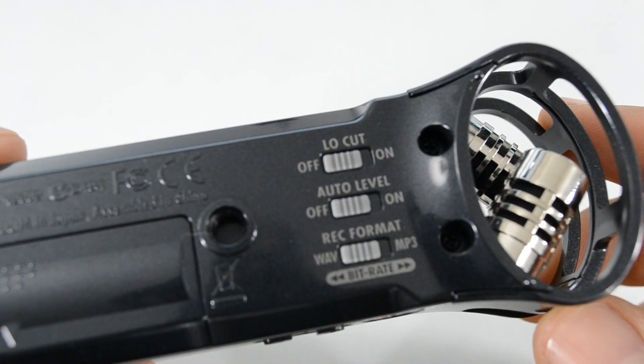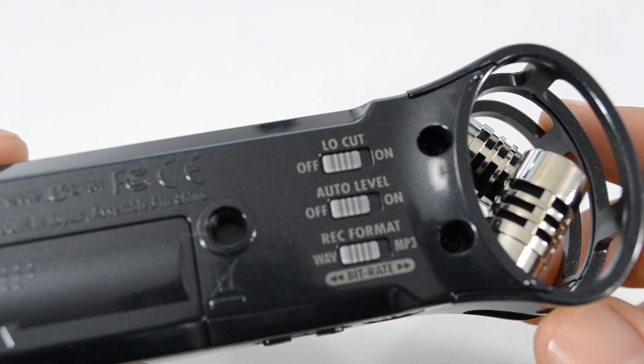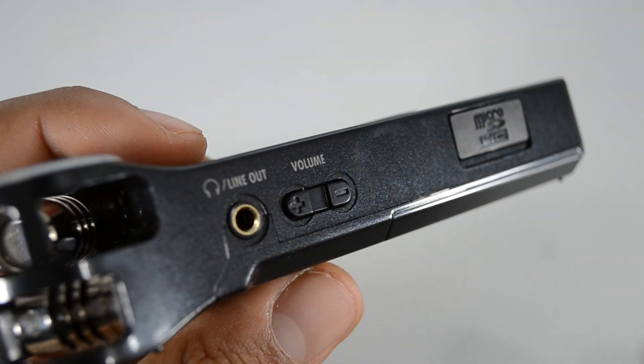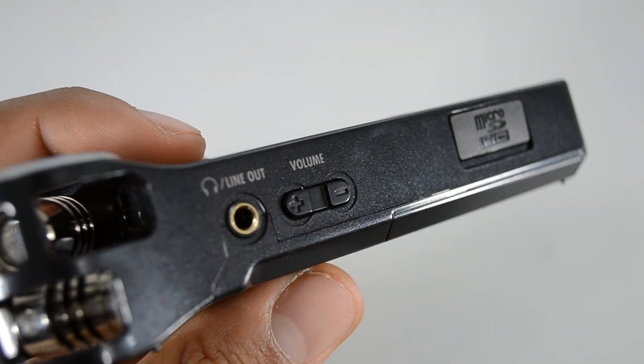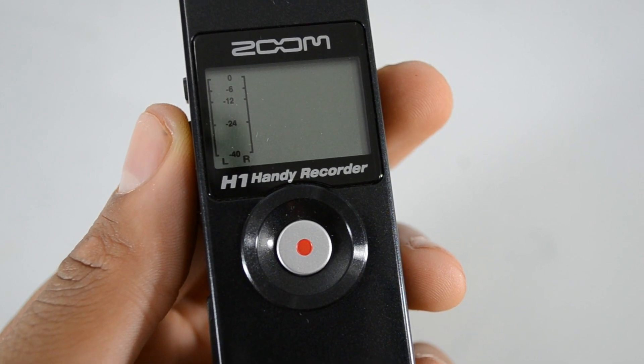On the back of the device you're going to have your three switches for the low cut, audio levels, recording formats, and the tripod mount. On the other side of the device you're going to have your line out and your volume markers along with the micro SD slot. And on the front of the device you're going to have your LCD screen and your recording button.